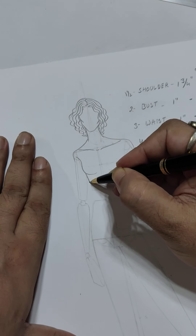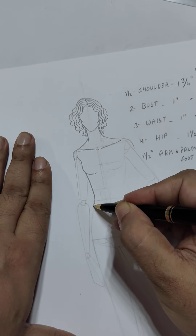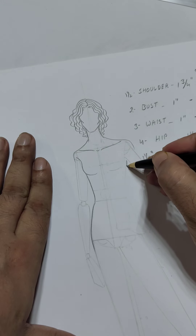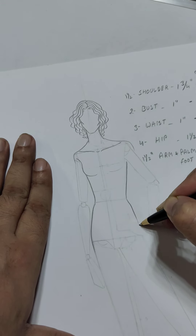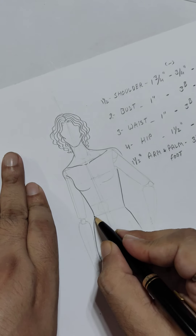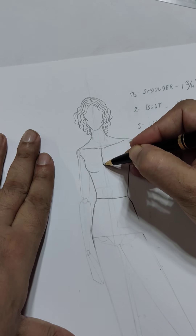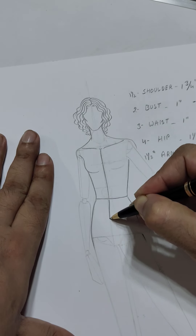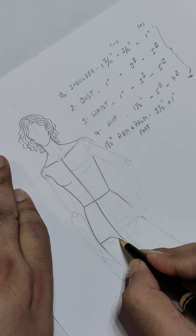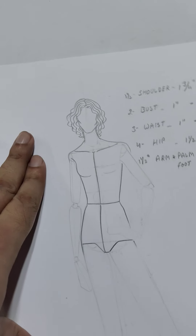The side line will go till the regular waist. Similarly, keeping in mind the pelvic area, mark the waistline, regular waist, and the center front at the crotch level, so that it completes the torso body.